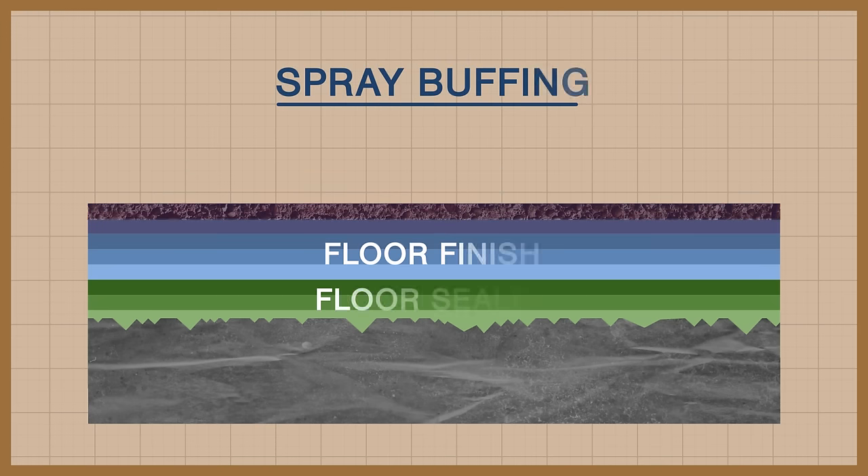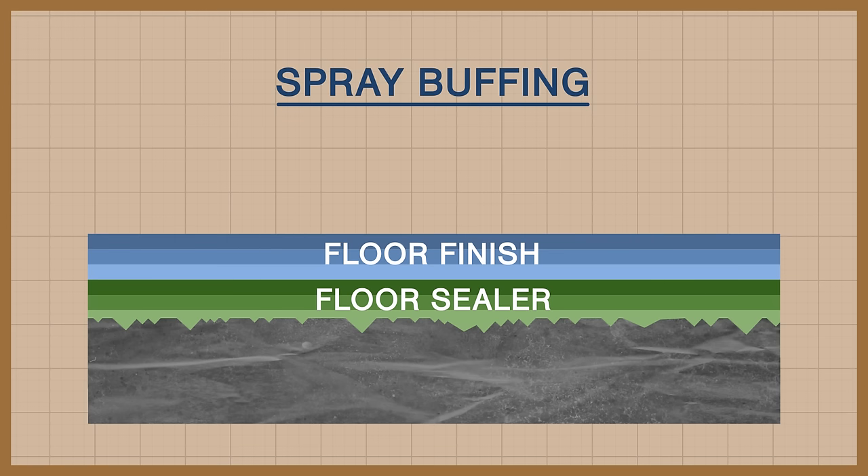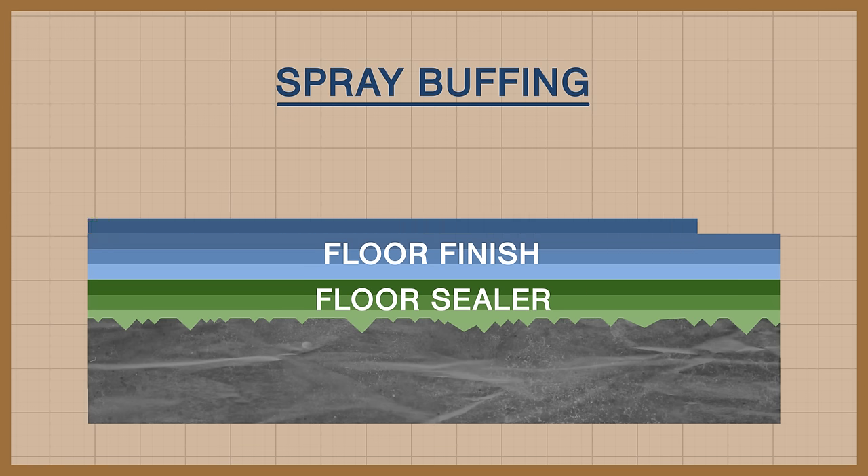Spray buffing is generally low speed, high pressure, and uses a side-to-side motion to cover the floor. The floor pad, in conjunction with the spray buff solution, removes the dirt and finish while simultaneously replacing some of the polymer that is removed.